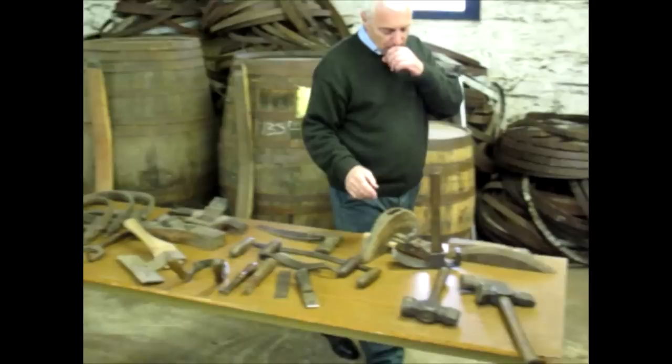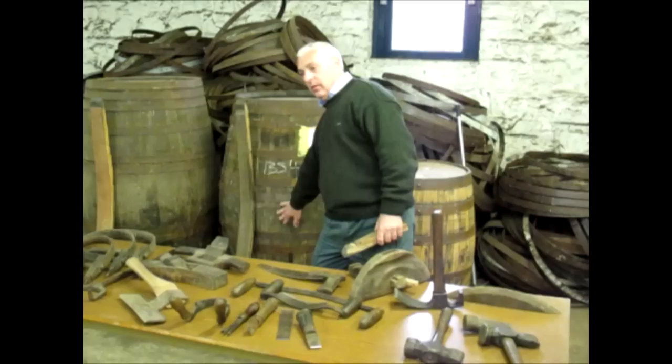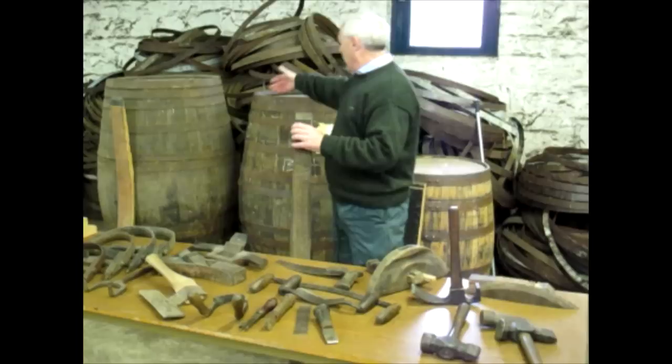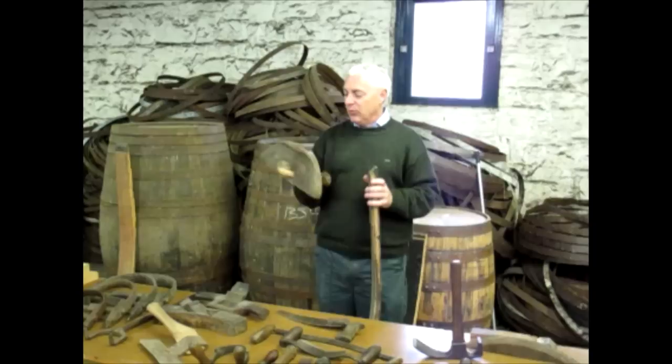Another tool we use, keeping with the animal names, is called a crows. It cuts a groove in the stave — these long pieces here. What I'm going to do with that crows is cut this groove. It sits into that groove there and rides along the top of the cask cutting the groove. You can see how old this is, and I still use it all the time.